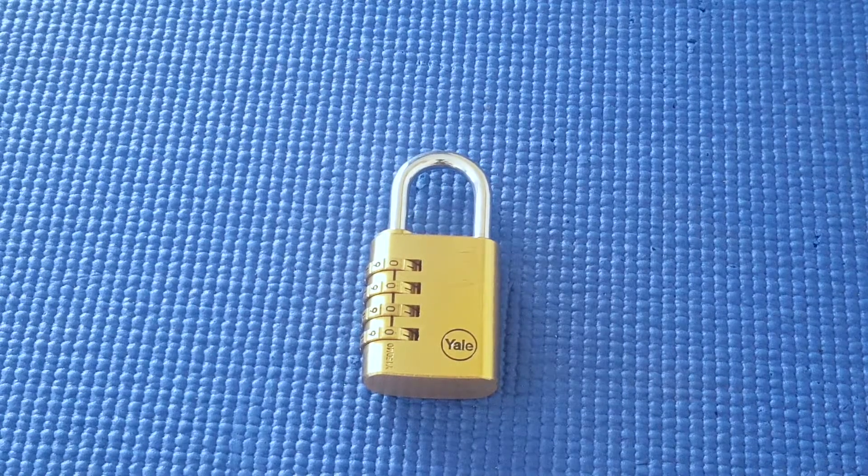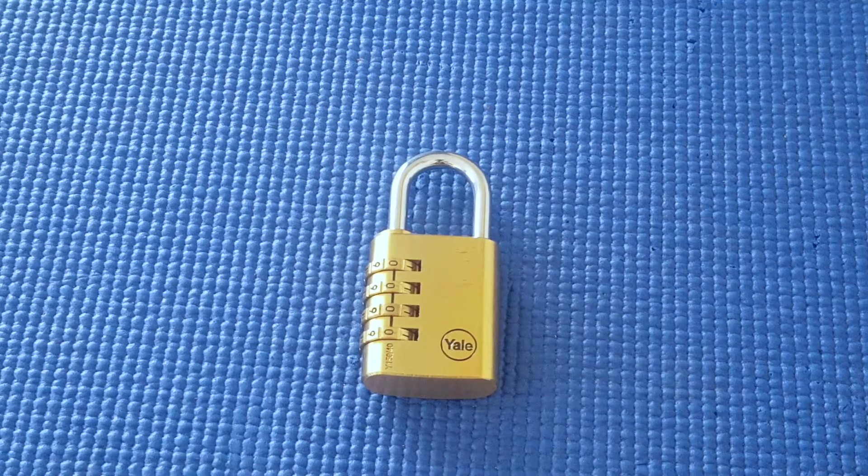This is a tough lock to open and I still struggle with it as well. Maybe the person in question is struggling because the lock is an older lock, slightly beaten up, and maybe the feedback isn't so good. I thought I would do another video to show a different method to decode this lock, just in case it's needed.